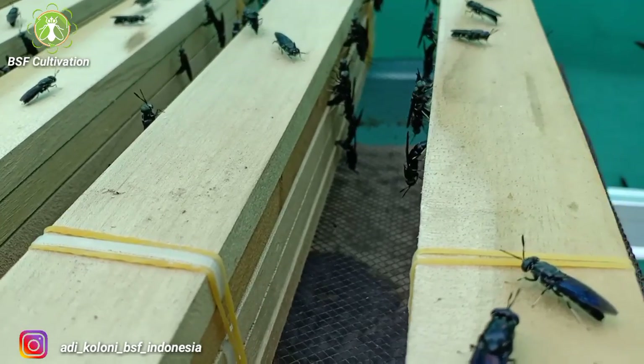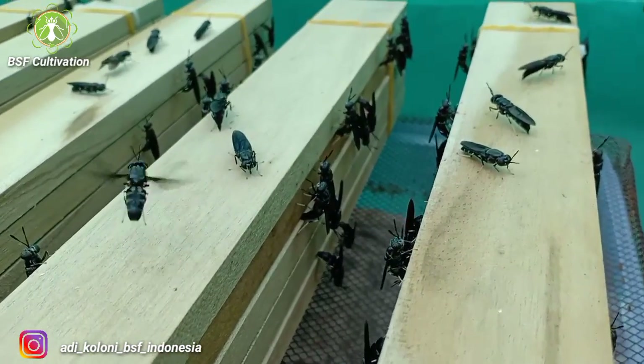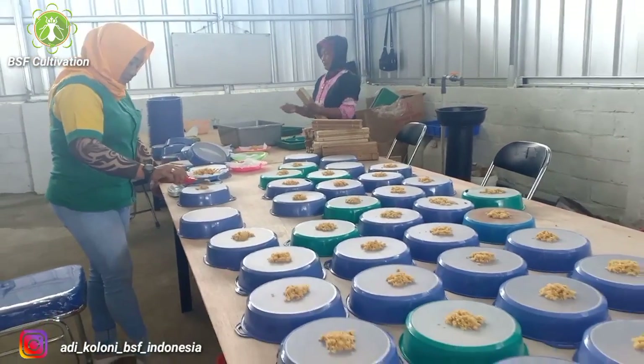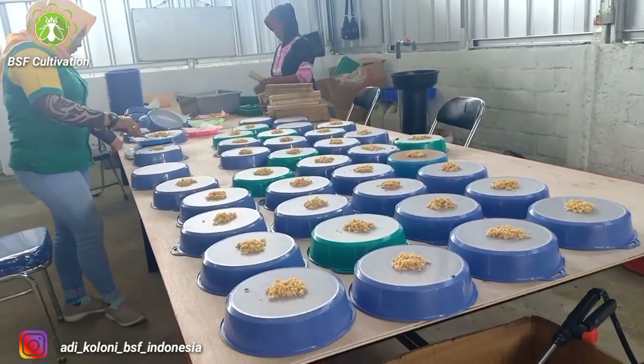With the proper quantity of prepupe and proper measurement of the flies cage, the sustainability of each next stage will give you the proper quantity of daily eggs to support your daily larvae production target. If your orientation is waste management, it's all about ensuring your daily organic waste processing runs well.